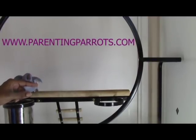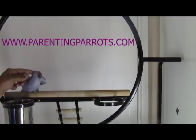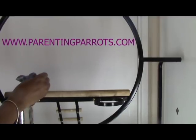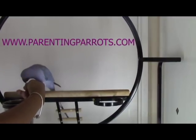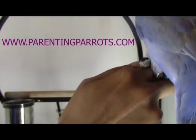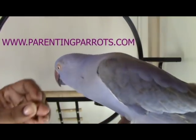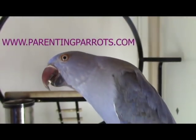I hope you guys found this video helpful and enjoyed looking at my parrots. I will be coming back with another video next week, so please don't forget to subscribe. Comment down below if you teach your parrot to step up onto something else I haven't mentioned, or let me know how it goes trying to teach your parrot these steps. Press that like button and subscribe. Remember, parenting parrots is not about being a parrot owner or a pet owner — it's about being a parent to a toddler in parrot form. Thanks so much for watching, and have a great day. Ciao.